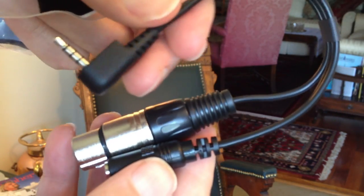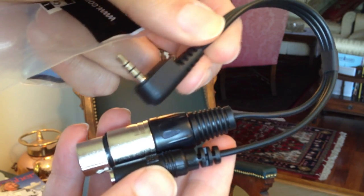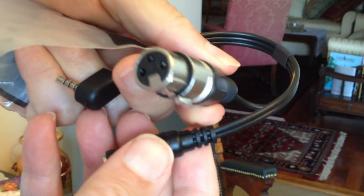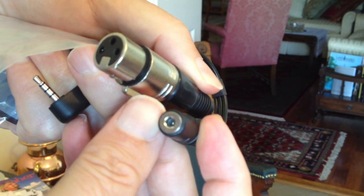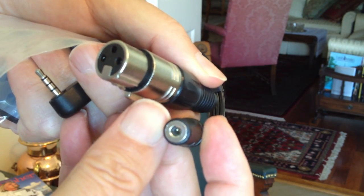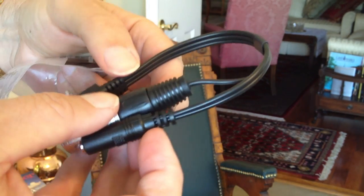Camera, focus in. This plugs into the iPhone earphone jack and so forth, this plugs into an XLR mic, and this I can plug in headphones to playback and monitor and check everything. So I'm going to plug it in and test it.